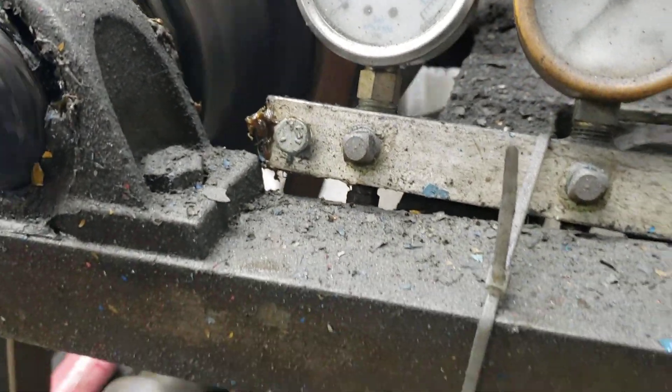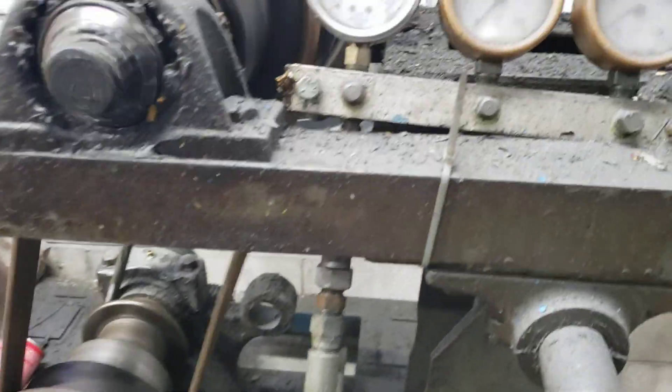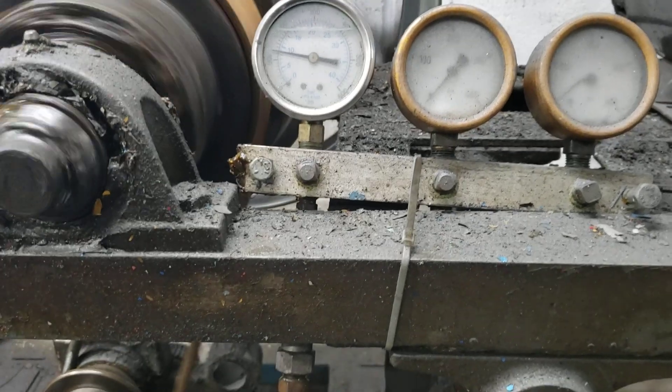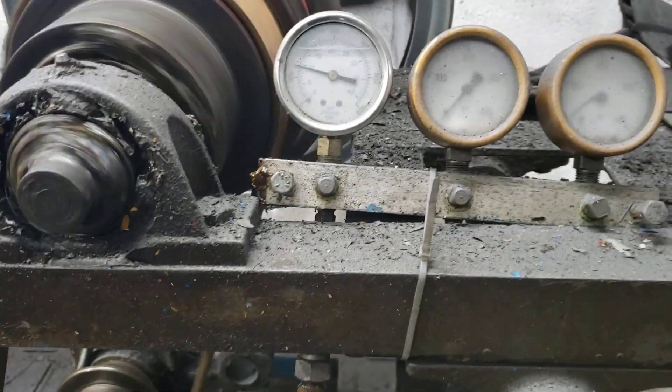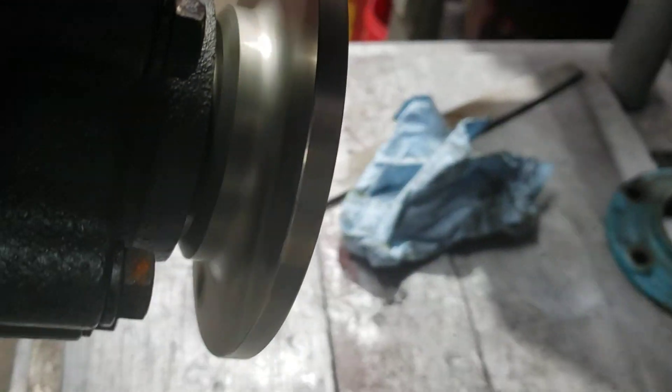Forward pressure — or neutral pressure, my bad — forward pressure, reverse. No leaks.